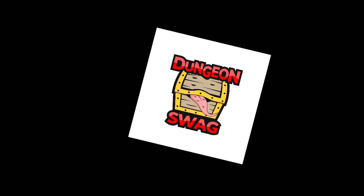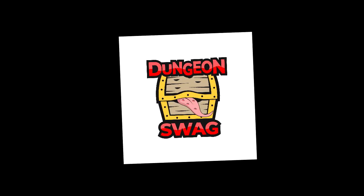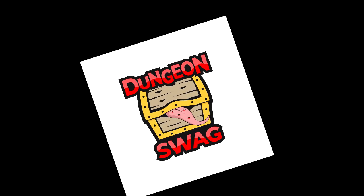Today on Miniature Mashup, I review and paint a line of subscription box fantasy miniatures.